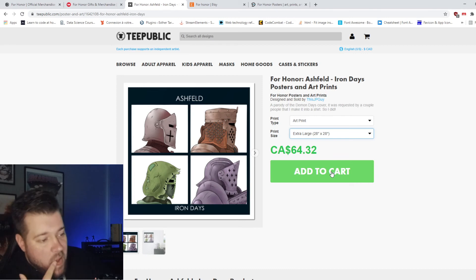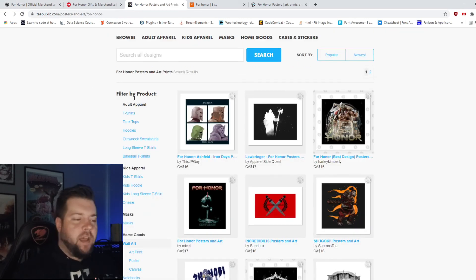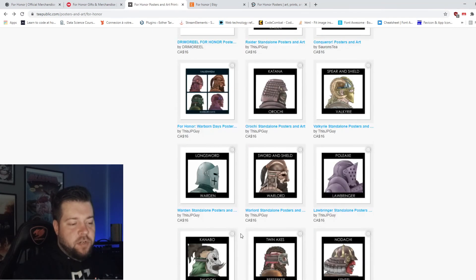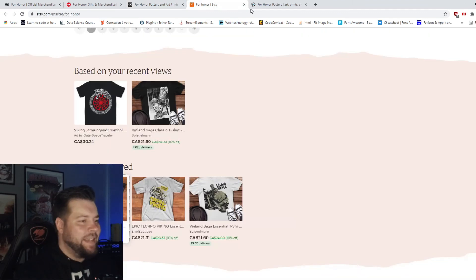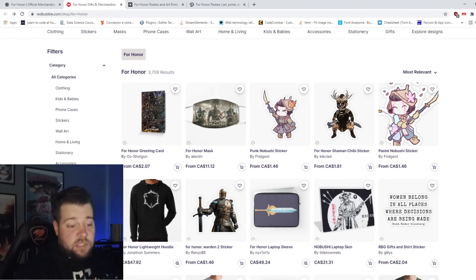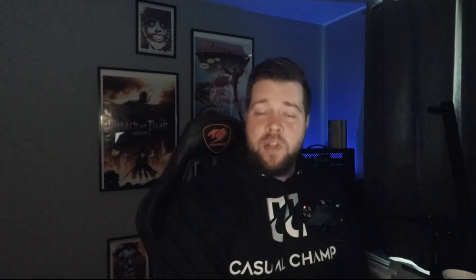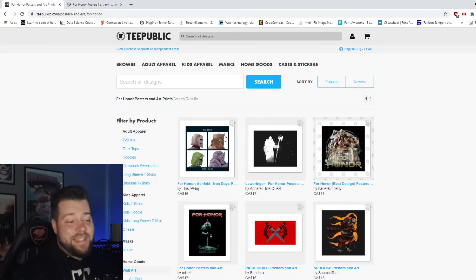Oh my god, I fucking want that. TeePublic has a lot more stuff than I thought — every design they have you could put on either a t-shirt or wall hangers. So that on a wall would look nice. Fuck you Etsy, get fucked. Redbubble — fucking stickers and greeting cards. If you want greeting cards, Redbubble is there for you. TeePublic number one, big time.